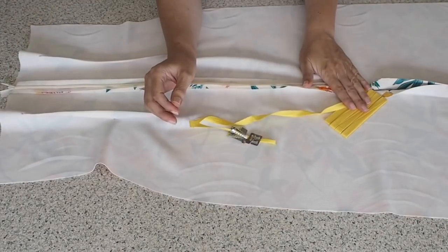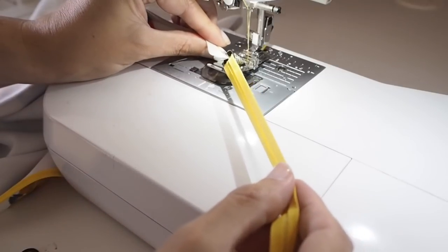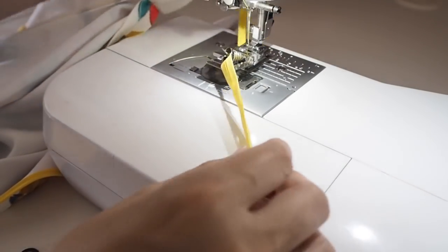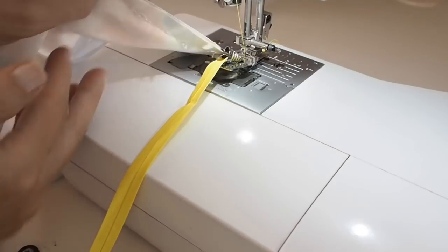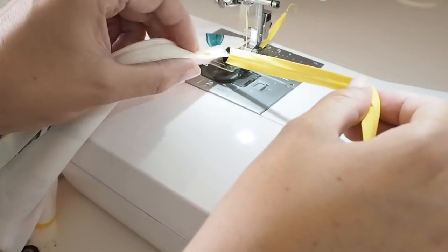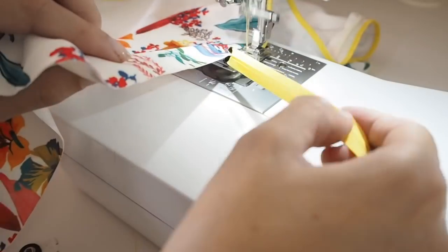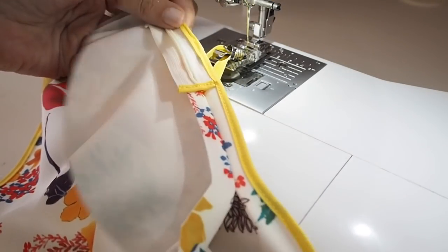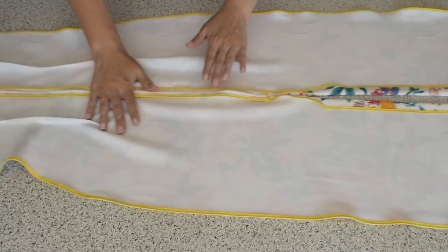Now I'm ready to clean up my seams on the back using the same bias finish method as the front. I'm starting with the bottom of the zip, running a little bit of bias tape right across the bottom on the horizontal. Now cleaning up that centre back seam — making sure both the zipper tape and the seam are going through the bias foot. This is a little bit tricky, so taking it nice and gently from the top of the zip right the whole way down the side of the split and stopping at the hem. I've used exactly the same method on the side seams — so that's my back complete.